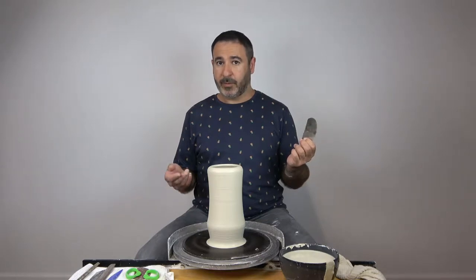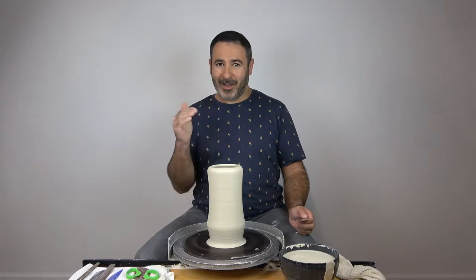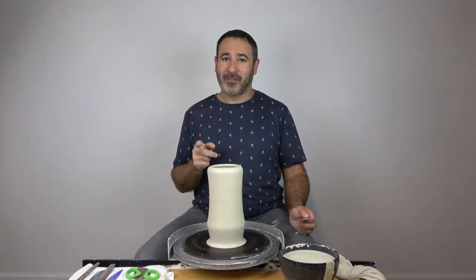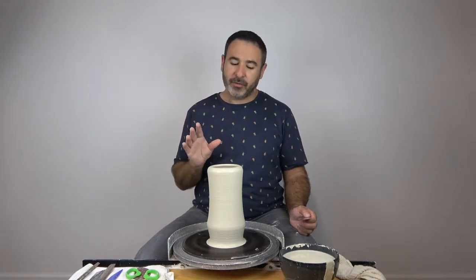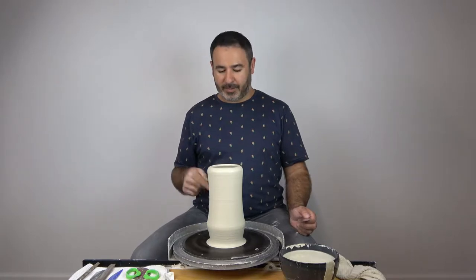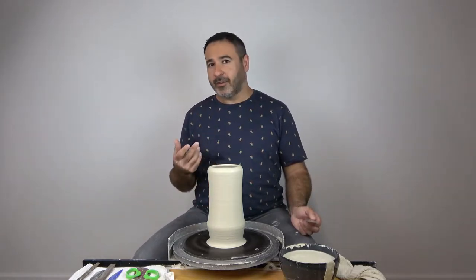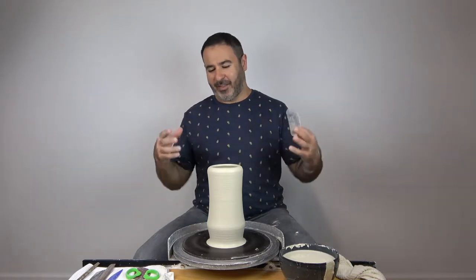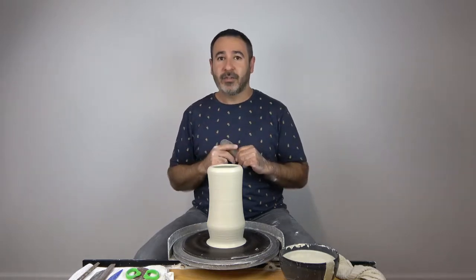It's basically like a flat bottom pot, but it looks like there's a foot on the outside, which is a pretty cool thing for flat bottom pieces. It can save you some time without sacrificing anything visual. It's also useful when you're going to be doing a pulled spout or a handle — things where you're going to have things sticking off the pot and it's difficult to put in the chuck. There are lots of reasons why it's a useful skill to learn.